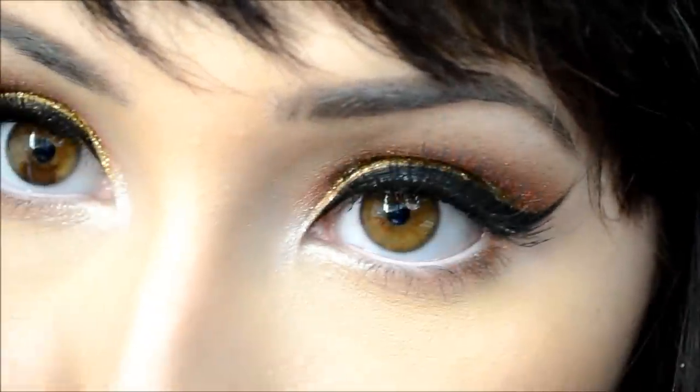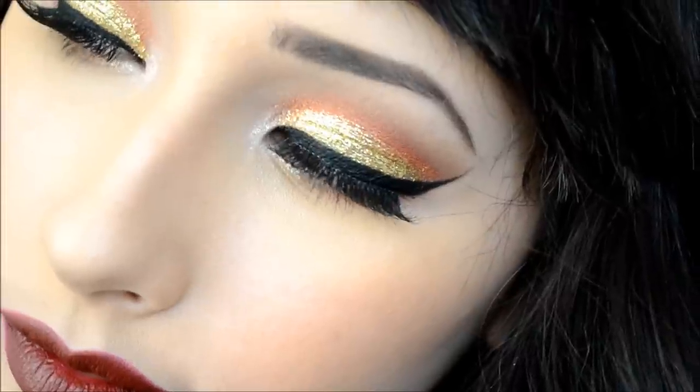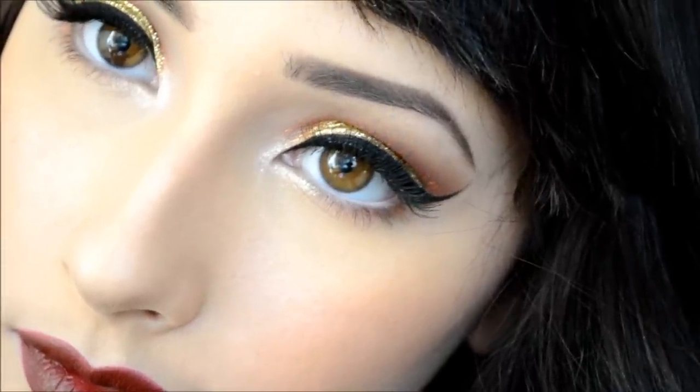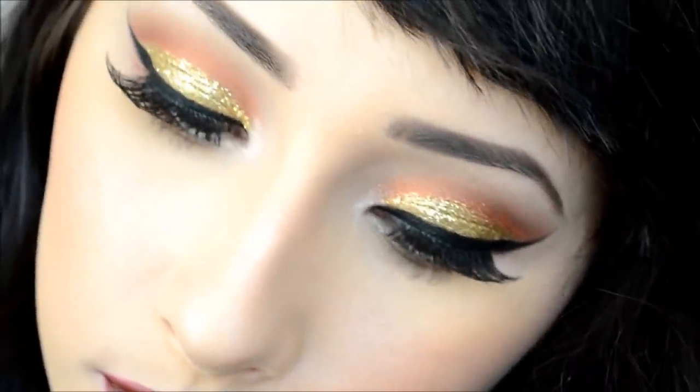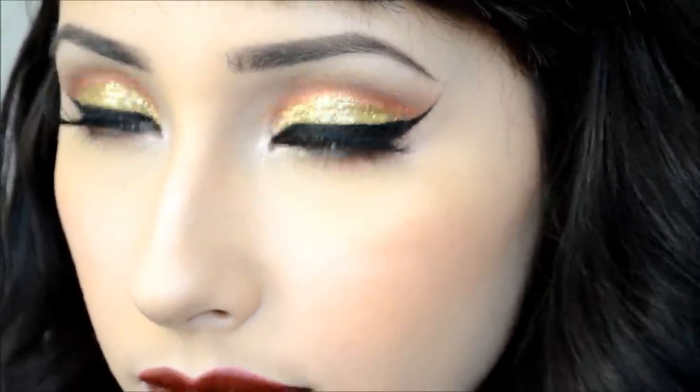Then apply some lipstick to complement your eyes — I'm using Melt Cosmetics lipstick in shade 666, a devilish shade. I hope you enjoyed this look; I hope y'all rock it this holiday season, and I'll see you next time!